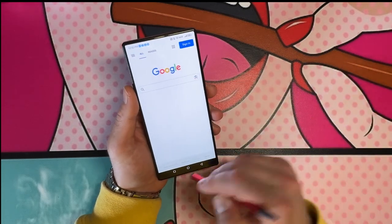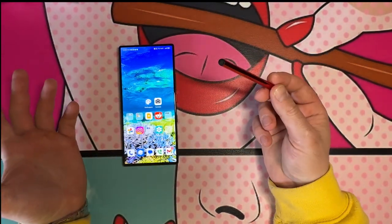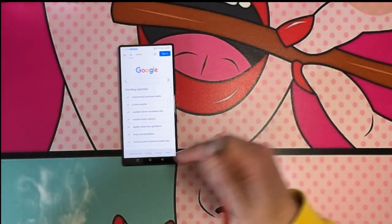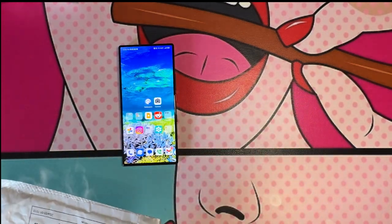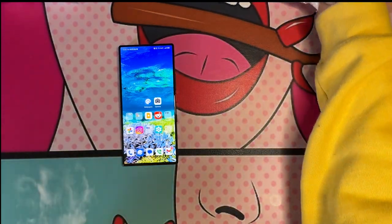A buck fifty from Wish — simple, plain stylus. Easy enough. The price on Wish switches all the time, so this was a dollar fifty when I got it, it could be fifty cents by the time you check. Alright, next item.